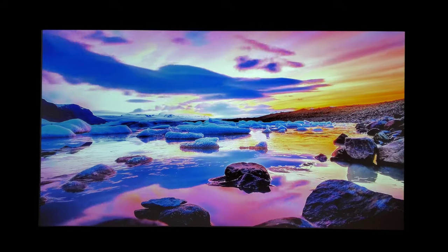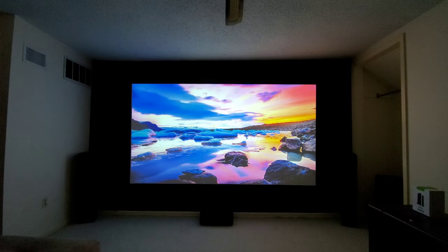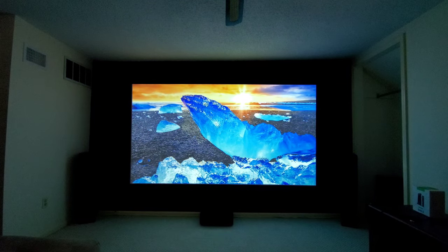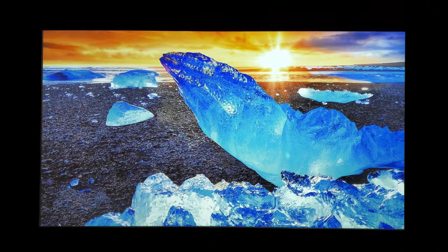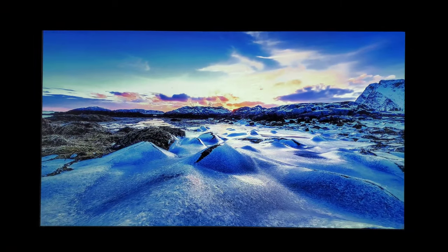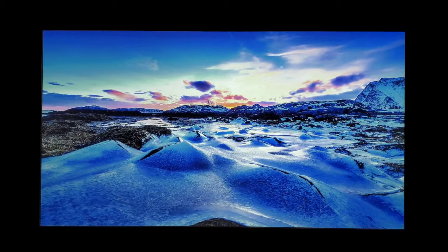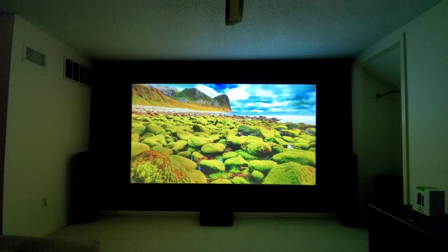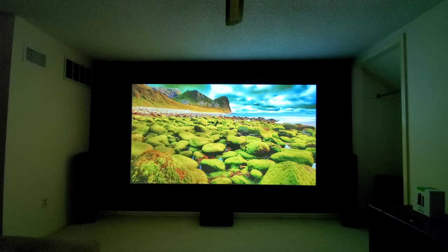These videos and pictures were done with a ViewSonic 4K projector — a 3500 lumen projector — and there's no hot spotting or anything like that. I've been getting some comments with people saying it's a hot spot, but no, it won't. I've tested it many, many times with different projectors. But this is what you get with the paint.